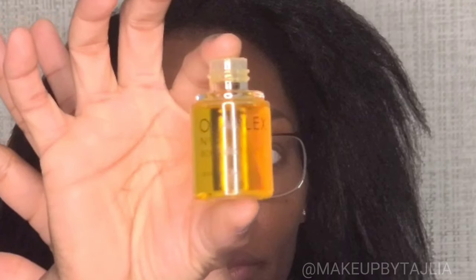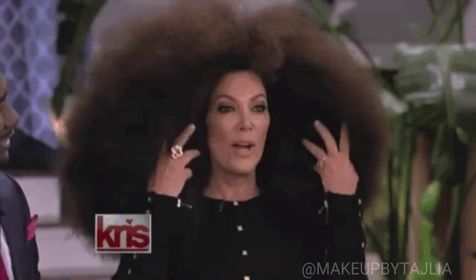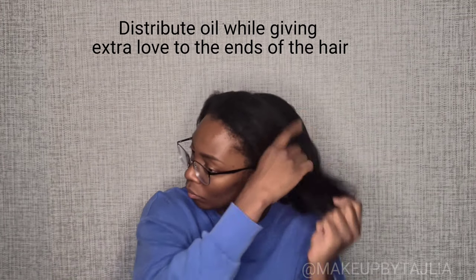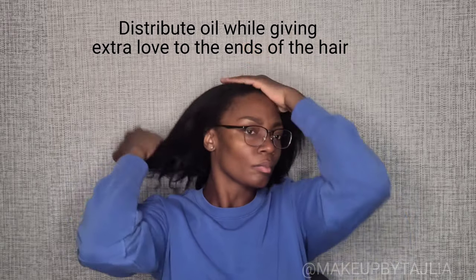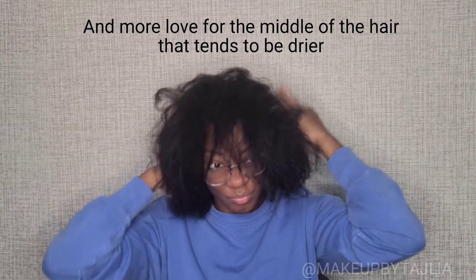We're going to start by finger combing the hair and putting some Olaplex in it. Olaplex bonding oil is great for softness, shine, and managing frizz and flyaways. It's also great for repairing damaged and compromised hair. Show some love throughout the hair, especially to the ends, and work that oil into the middle as well. The crown of the head tends to get a bit drier because it's exposed to the sun, wind, and all the elements, so work that oil all throughout.